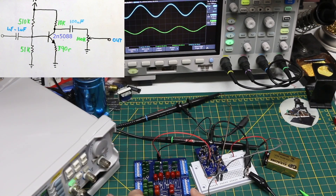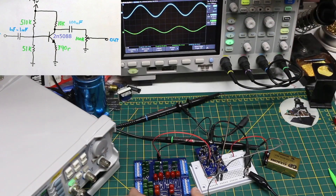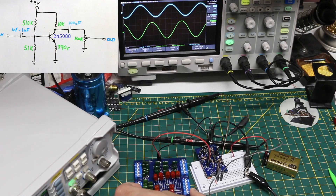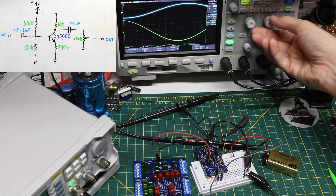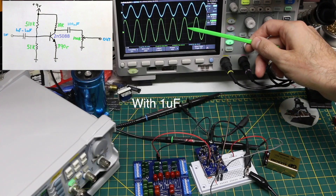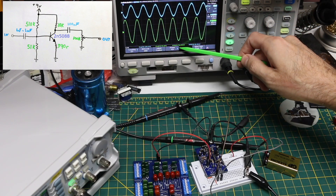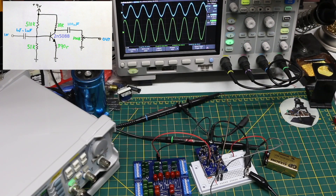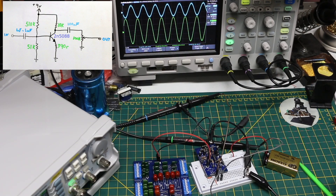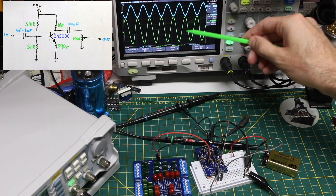Back at 100 hertz — if I make the input capacitance 10 nano, we're getting some more bass frequencies through. Adding another 10 nano in parallel increases the output further, and another 10 nano, and so on. At 100 nanofarads, our output is about 764 millivolts RMS at 100 hertz. Bringing back the 1 micro in parallel with the 100 nano brings us to about 828 millivolts RMS, which is close to what we started with at 833 millivolts.